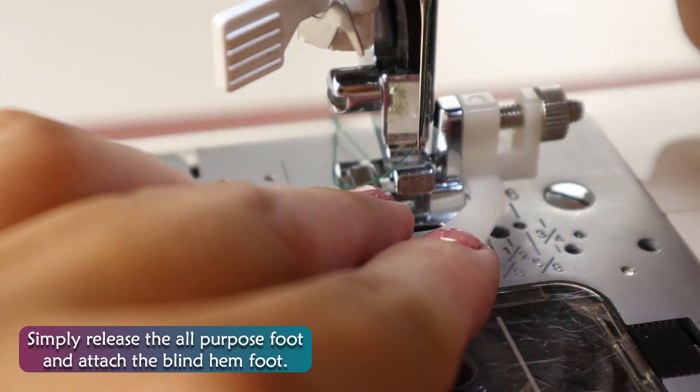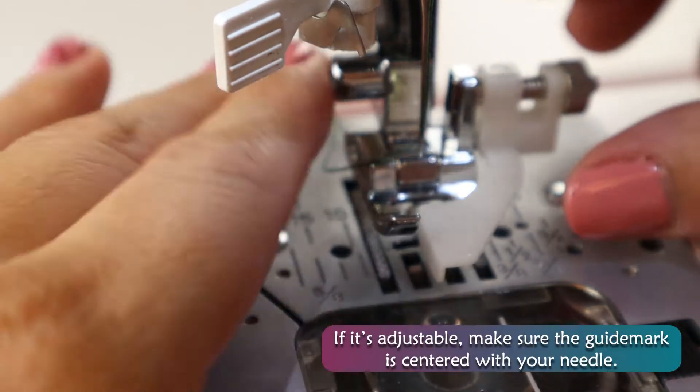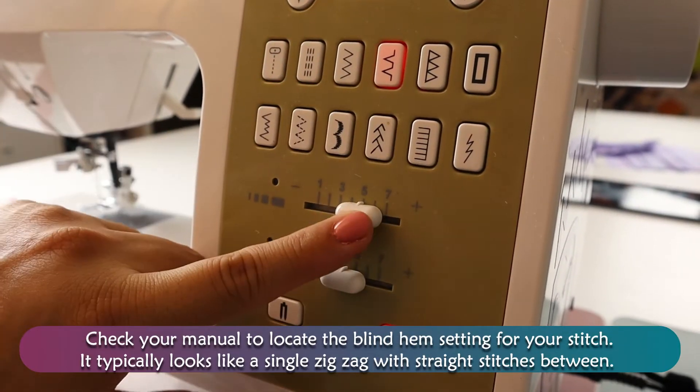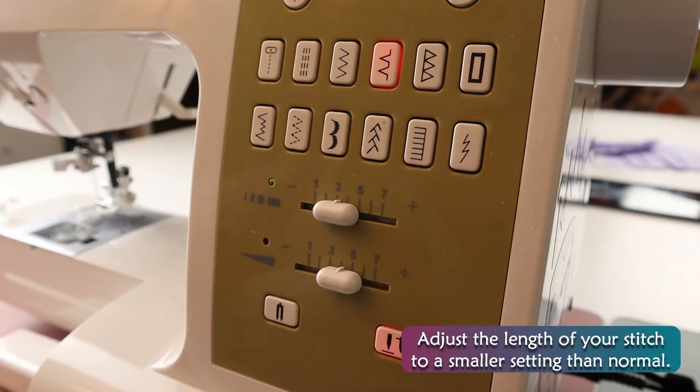Simply release the all-purpose foot and attach the blind hem foot. If it's adjustable, make sure the guide mark is centered with your needle. Check your manual to locate the blind hem setting for your machine. It typically looks like a single zigzag with straight stitches between. Adjust the length of your stitch to a smaller setting than normal.